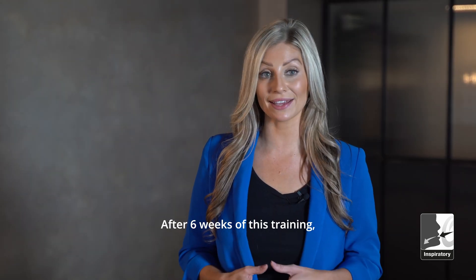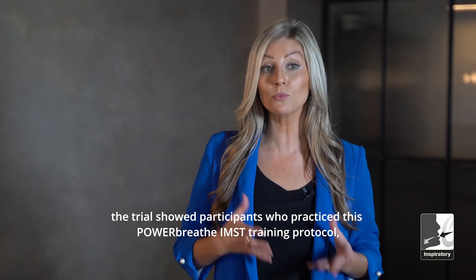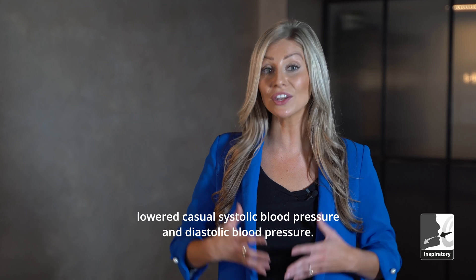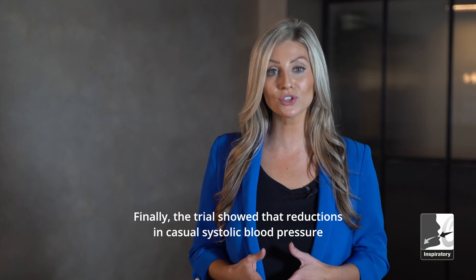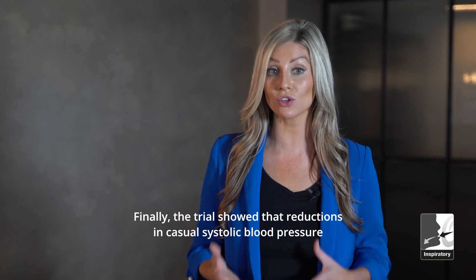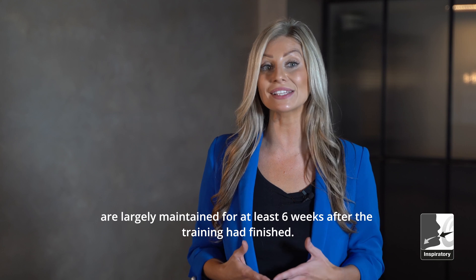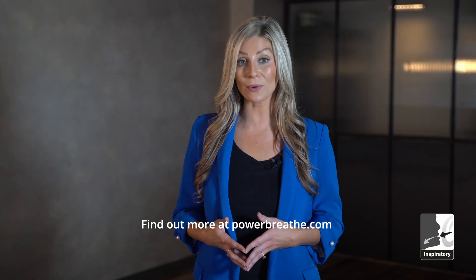After six weeks of this training, the trial showed participants who practiced this PowerBreathe IMST training protocol lowered casual systolic blood pressure and diastolic blood pressure. The trial also showed that reductions in casual systolic blood pressure are largely maintained for at least six weeks after the training had finished. Find out more at PowerBreathe.com.